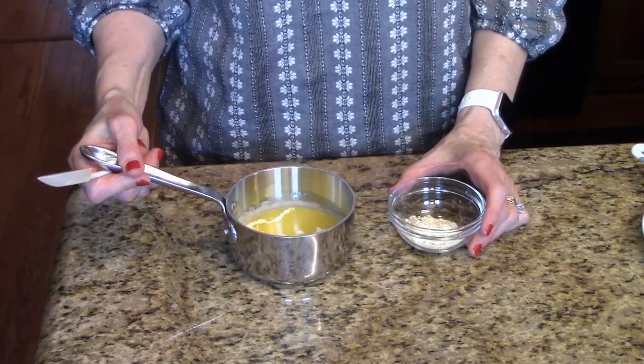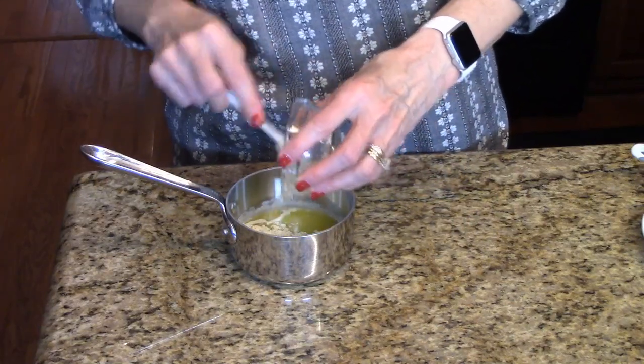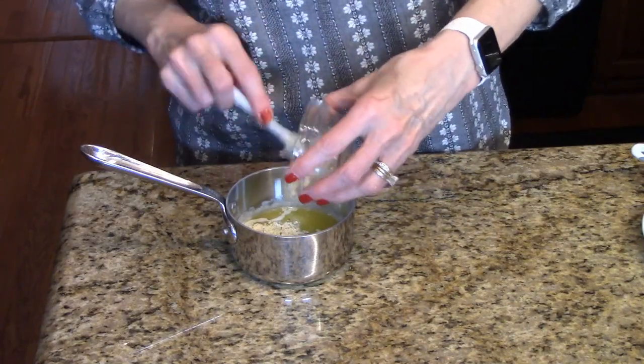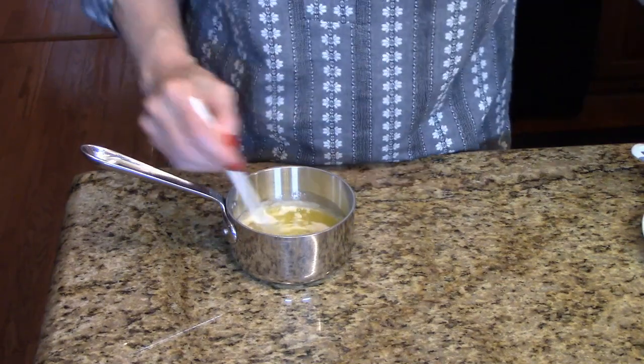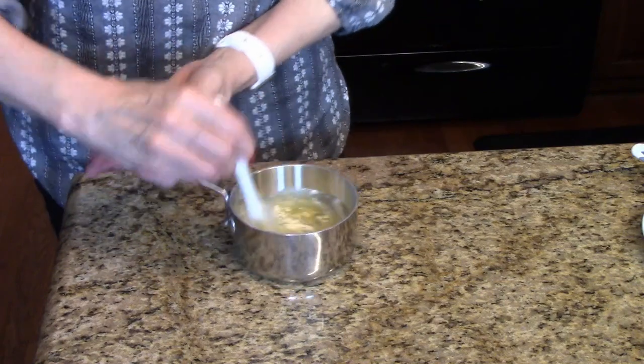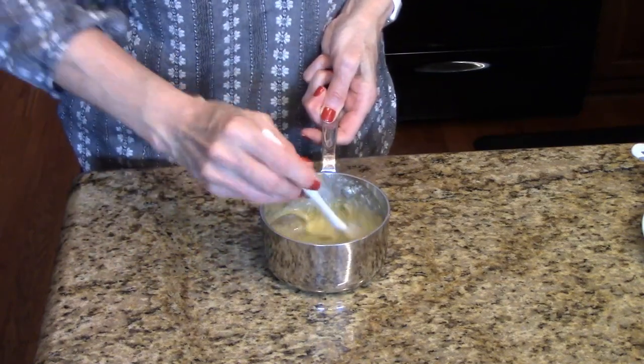I have my melted butter here and what I'm going to do is add the buttermilk dressing to it. We're just going to stir this all together and let it dissolve into the butter.